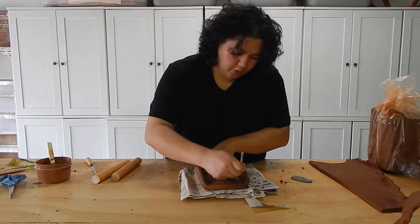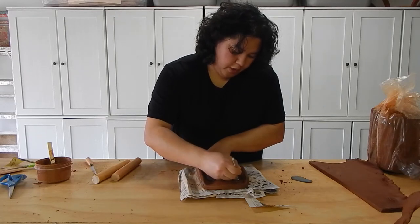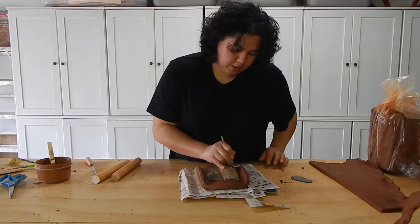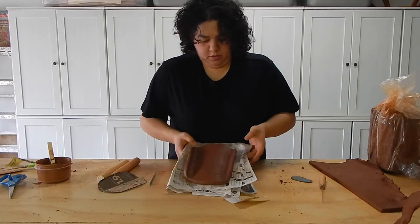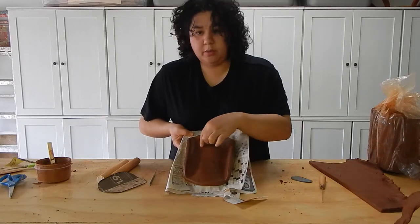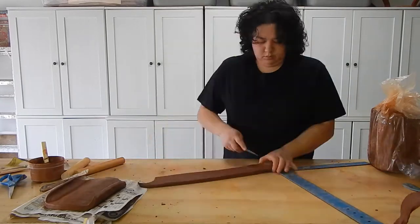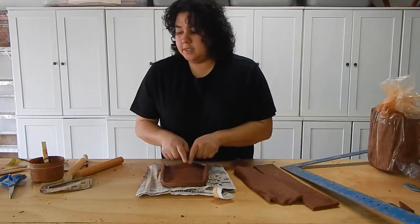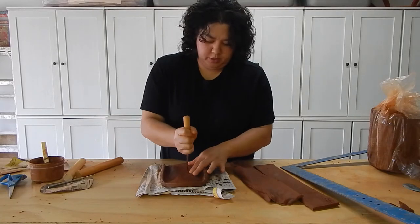I'm just tracing around with the tip of my needle tool after I went in and cut down that paper template. I don't want to cut this — I just want a guideline of where I'm going to be putting some slab. Before I can attach my slab, I want to make sure I put an air hole directly in the middle of this piece.